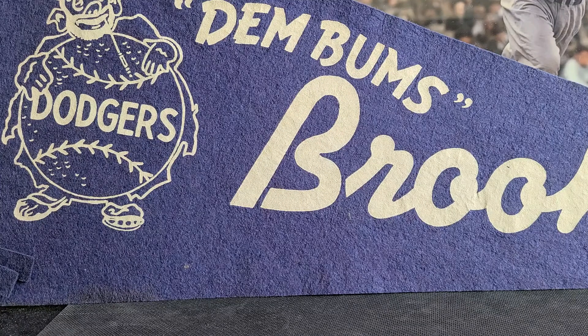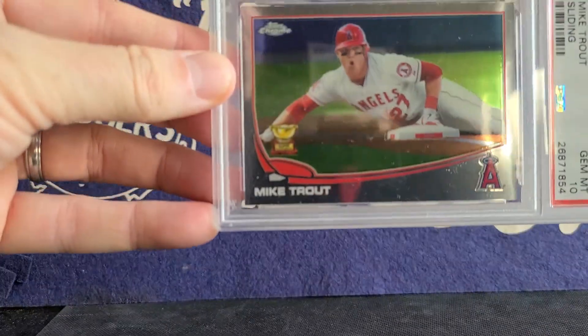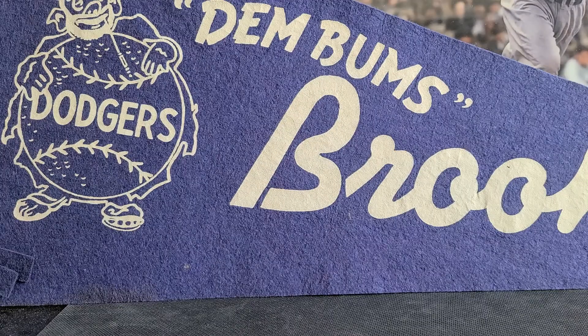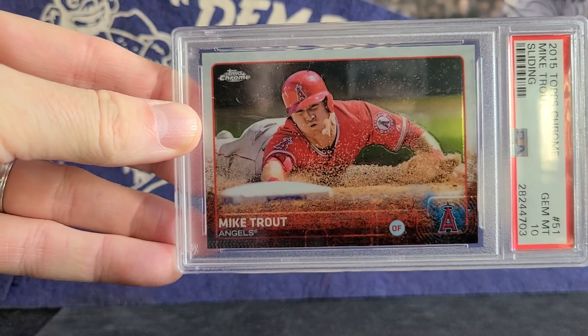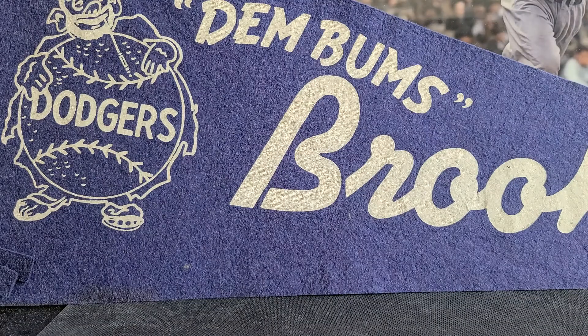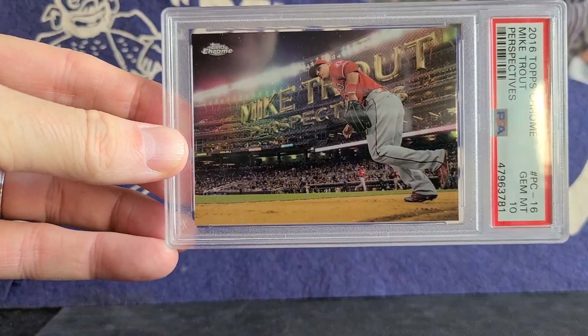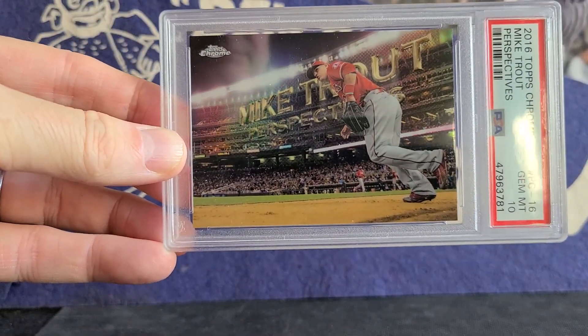All vertical. There's something about vertical where you can get a more exciting action image. A couple here that I'm going to share with you of Trout sliding. This is something I shared on a recent video — it's a short print, fun angle. It's almost like a Stadium Club. Love this card.